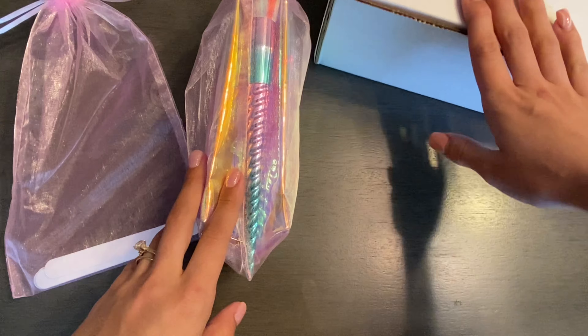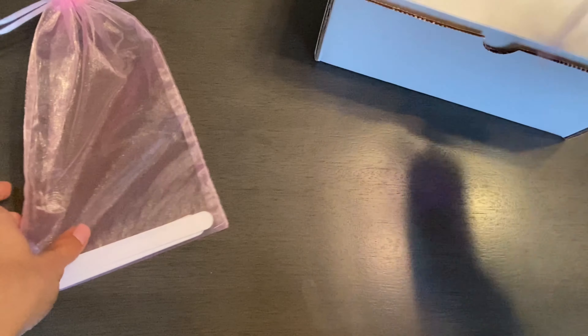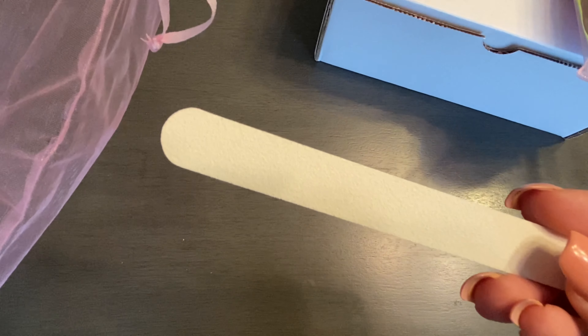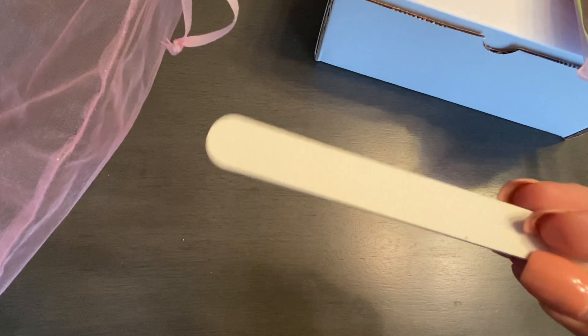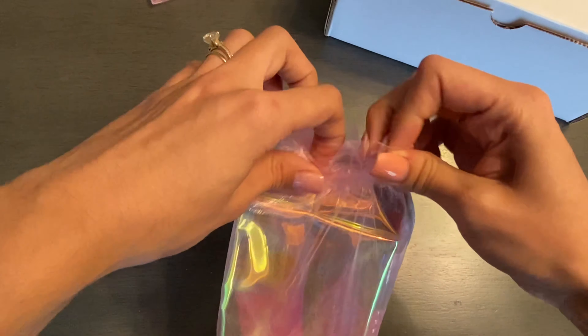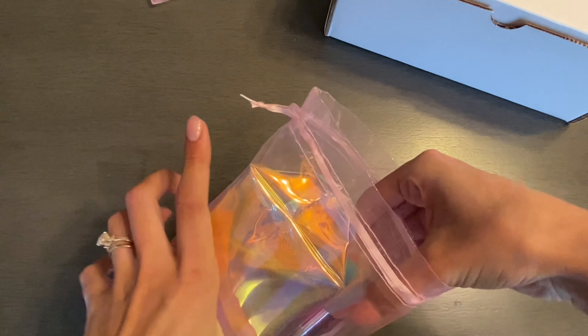Starting off with this little bag, we just have some nail files — these are replacement hand files. In the next bag we have something exciting.